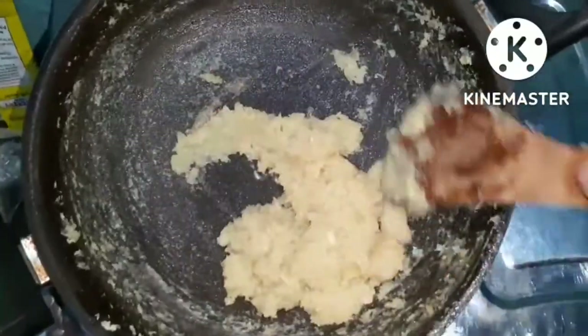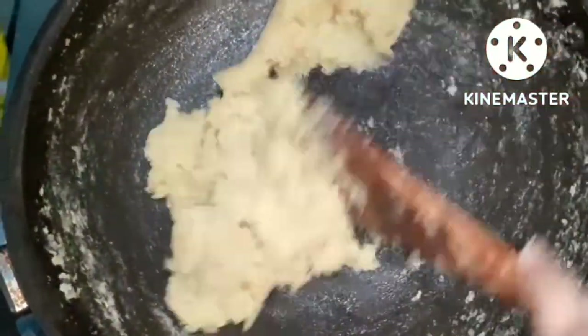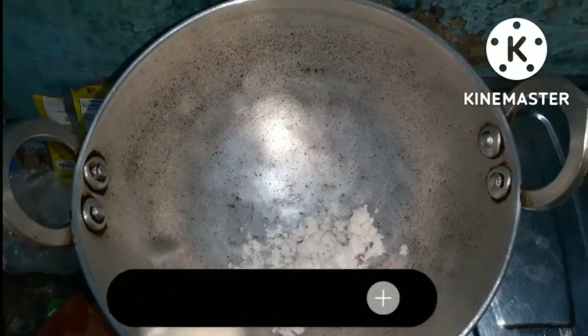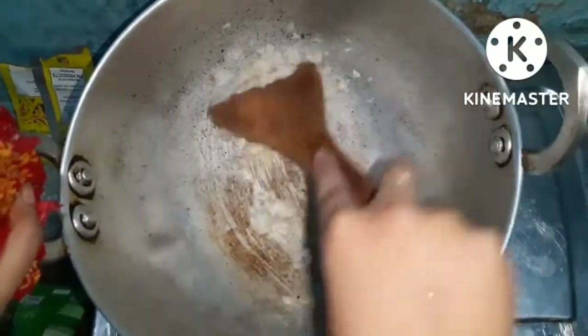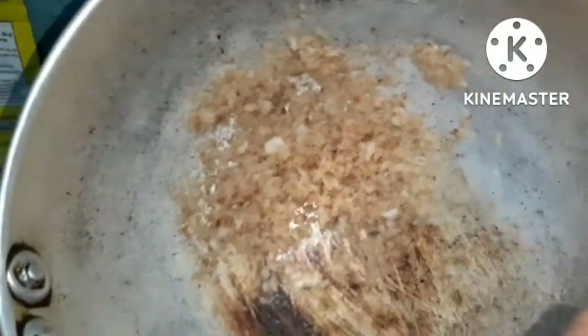We will stir until the mixture leaves the pan. Now I will leave it to cool to normal temperature. I am taking a little grated coconut and will add 2 teaspoons of sugar. We will get a smooth finish. This is done, we will turn off the flame.